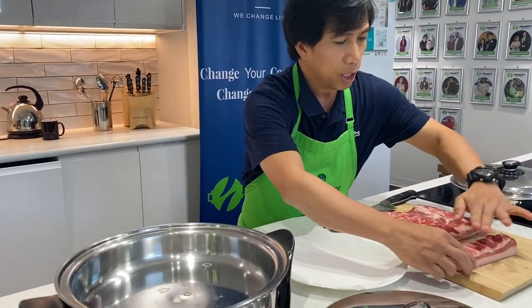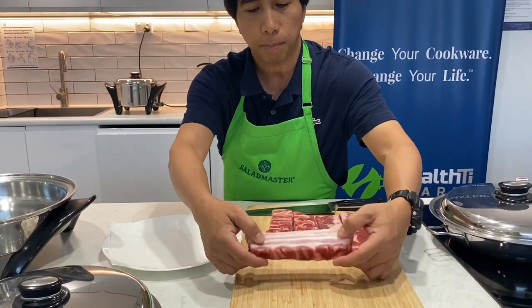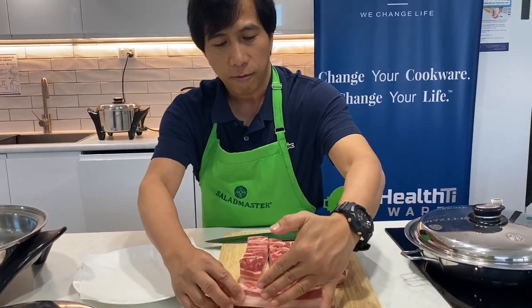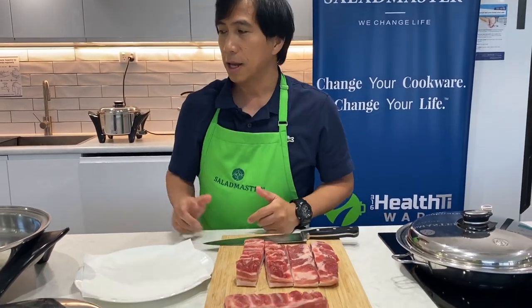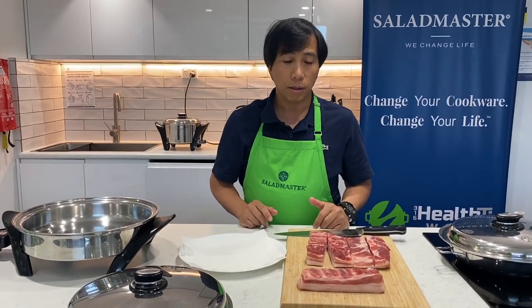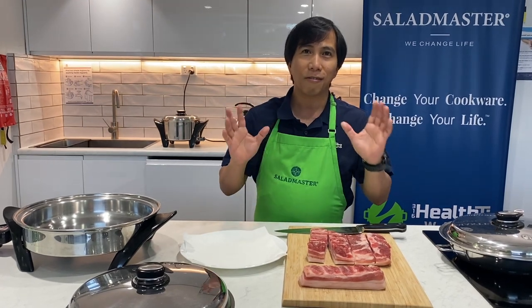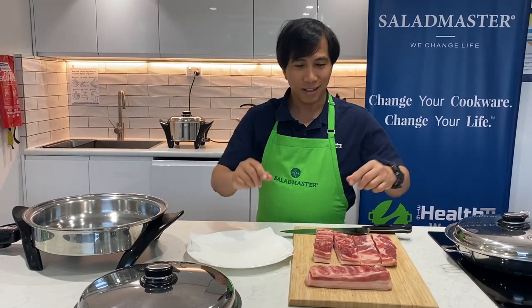The technique I'm going to use is 15 minutes on each side of the pork belly, and the last part is the skin — so 15 minutes per side, and then about 10 minutes on the skin. The temperature is around 185 degrees for all sides of your pork belly. With that, you will have a very crackling, delicious pork belly. Let's start!